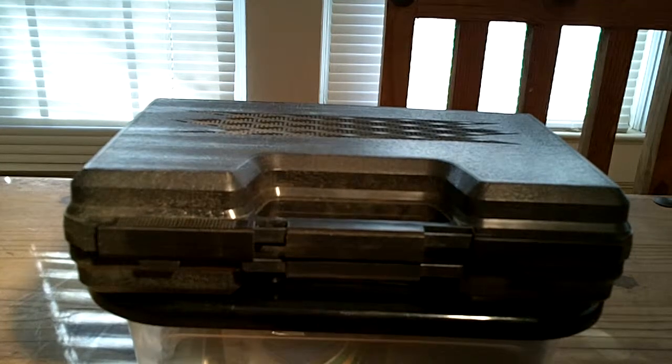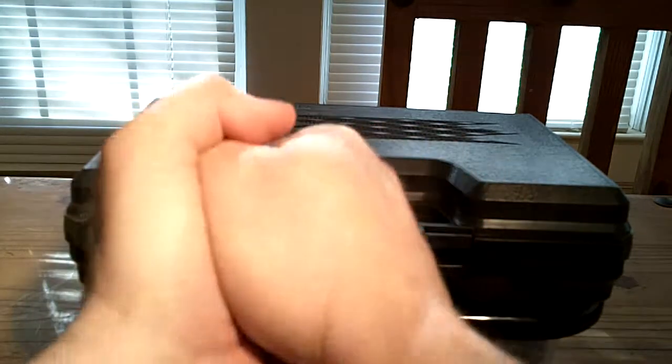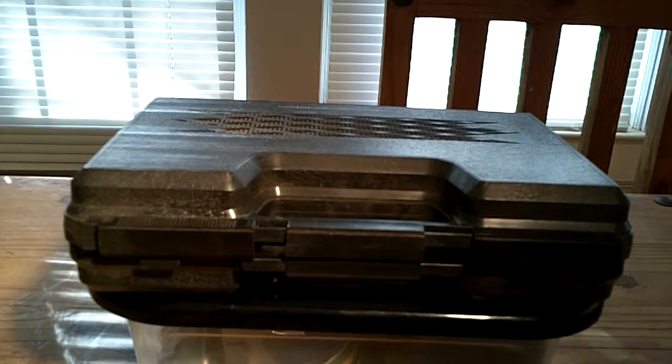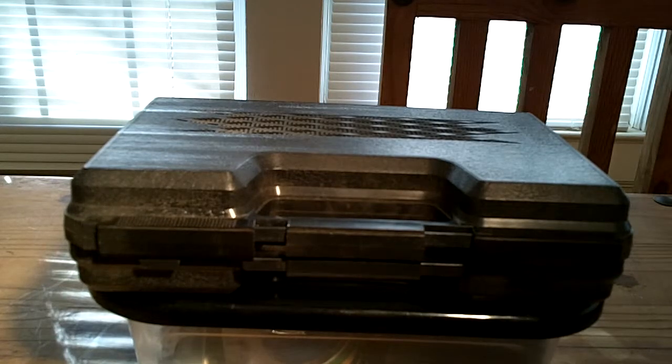One option is straight up dry practice. It's where you take your firearm, make sure it's clear and unloaded, and you literally practice with your firearm — whatever that firearm is. Maybe your everyday carry, your competition pistol or rifle, your self-defense rifle or pistol. Whatever the case may be, that's one option.